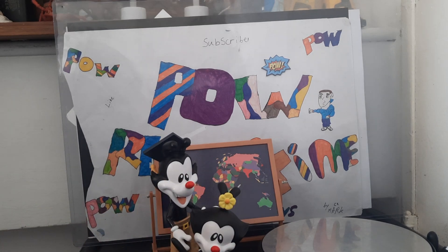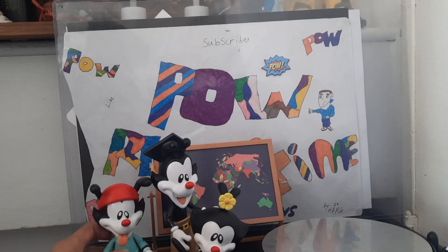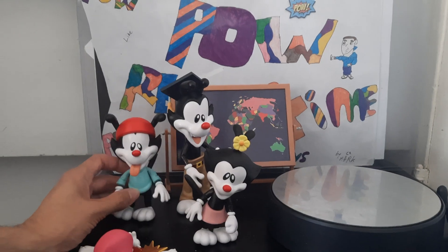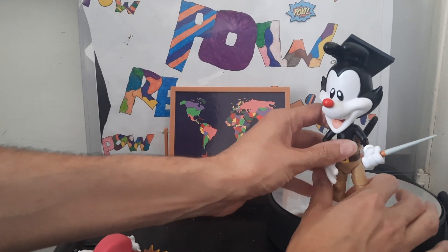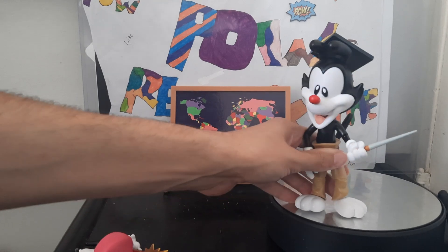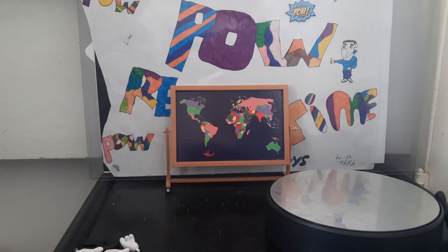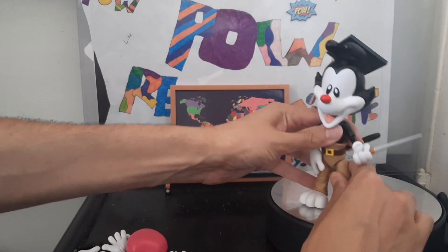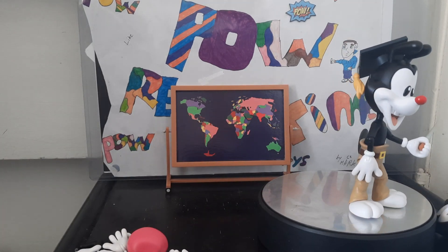Size comparison: here he is next to Dot, and here he is next to Yakko. And just for the fun of it, here he is next to He-Man, and also next to - I think this is fun - a giant Battle Cat. Put him on the stand, you can see him, rotate him, and yeah - on to the next review.